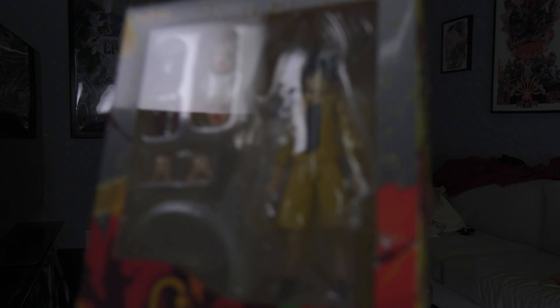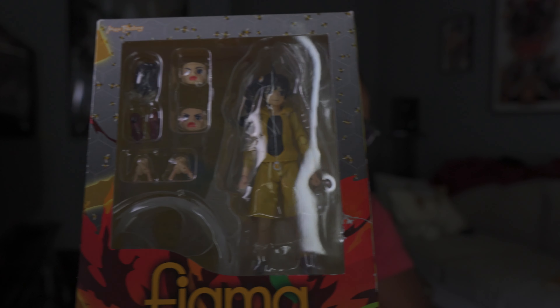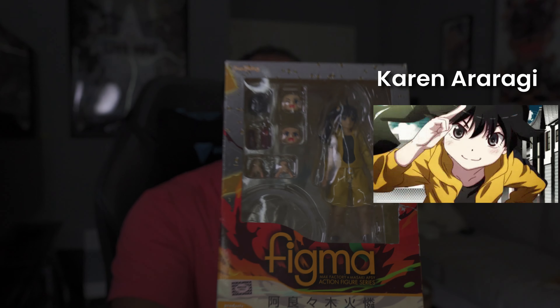I've watched it twice and I already have figures from that series. I've definitely been focused on collecting those figures because they're kind of old and they don't really make them anymore. The next one, of course, is her sister — to complete the fire sister duo — Karen Araragi.